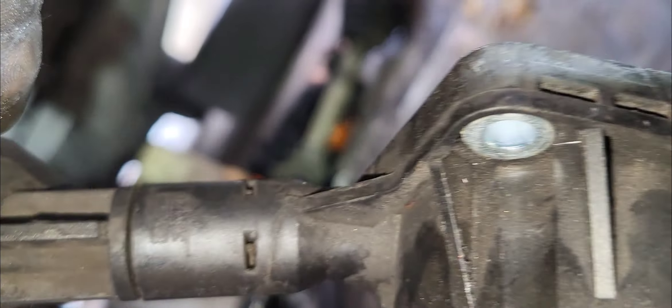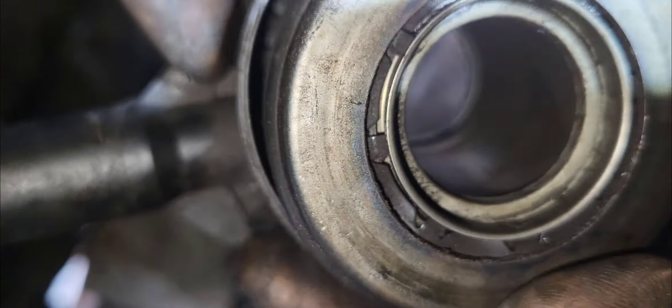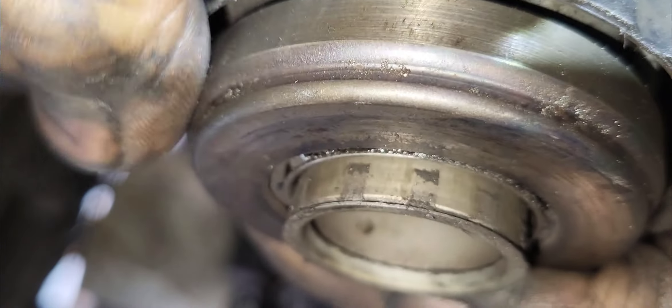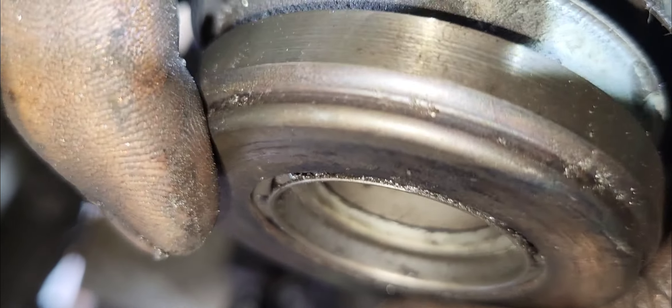So the finger plate — the clutch finger — the inner part is being pushed. Once you push the clutch pedal, this moves out like that. So it engages and disengages. Engage, disengage, engage. When you push to change gear, this moves and pulls out — like it expands. That is how the engage and disengage cycle works.